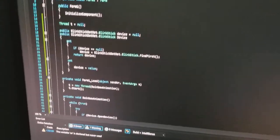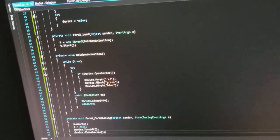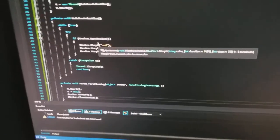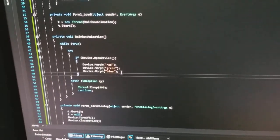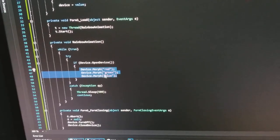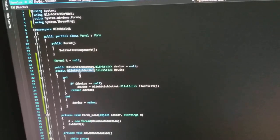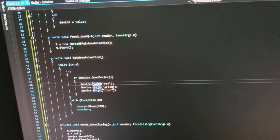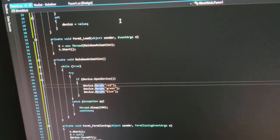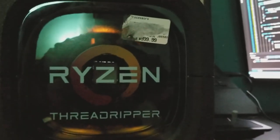I wrote up a very quick script using a Windows Form app — I plan on expanding it, that's why I'm doing a Windows Form app, but this could be a console app or anything. Here's the core component: it basically does a function called morph between red, green, and blue. This is using the blinkstick.net API, but again you can use any programming language you want. I'm just using .NET because I'm using Windows and I'm a big fan of that. So I'm going to hit start and you will see the magic.